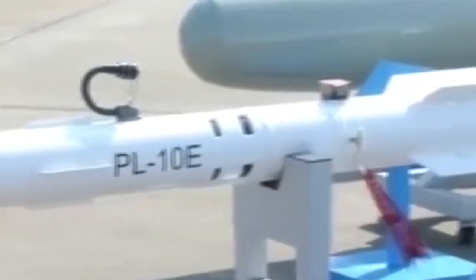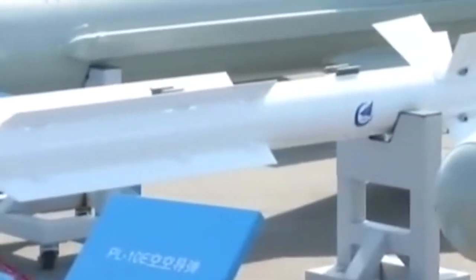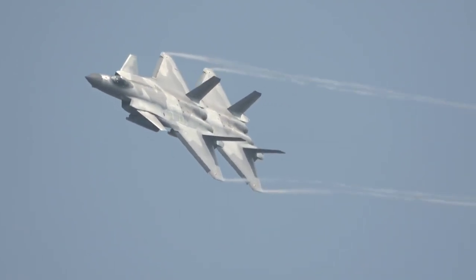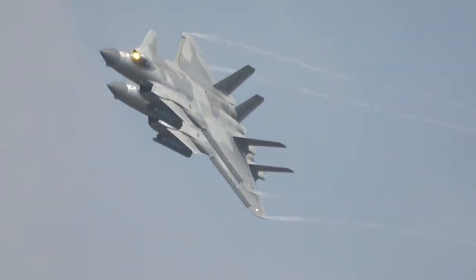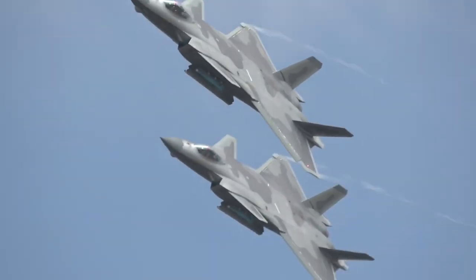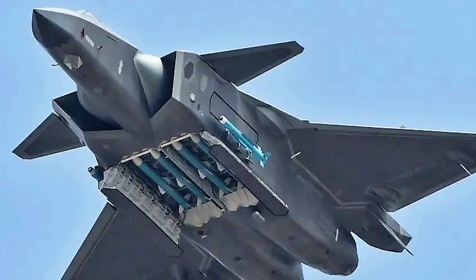The PL-10 is a dogfight air-to-air missile. The J-20 has a unique launcher that uses a rotating mechanism for the two PL-10 missiles on board. When the missile is ready to launch, the door of the weapon bay is opened, and the rotating mechanism turns the missile launcher out of the weapon bay. At this point, the door can be closed while the missile and launcher remain outside the weapon bay.